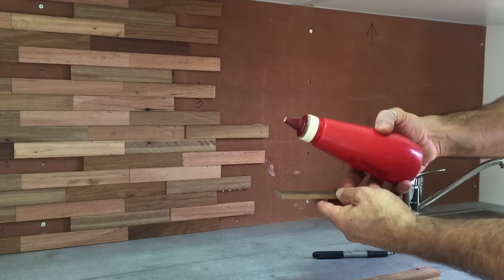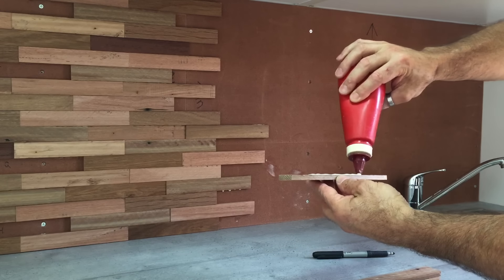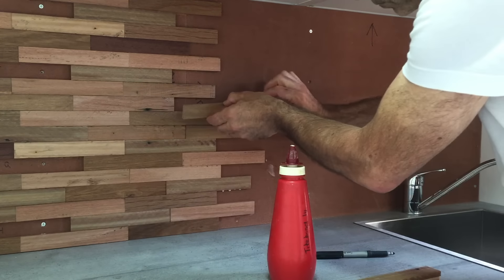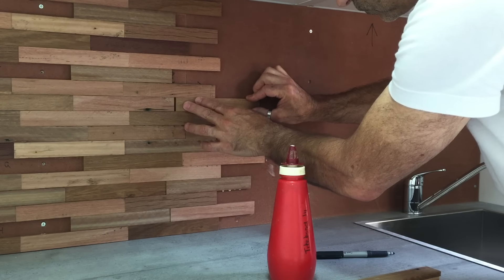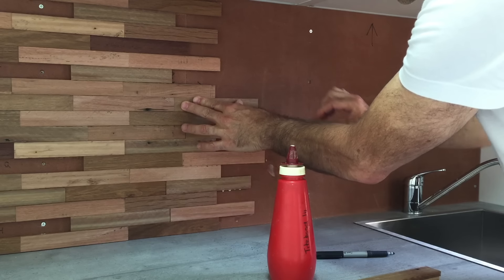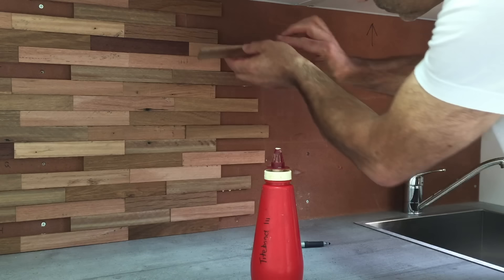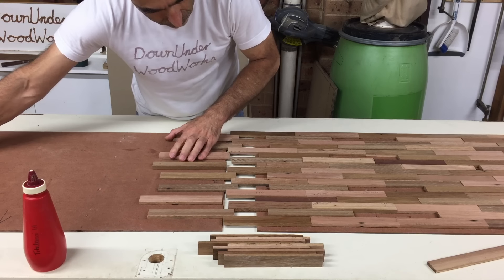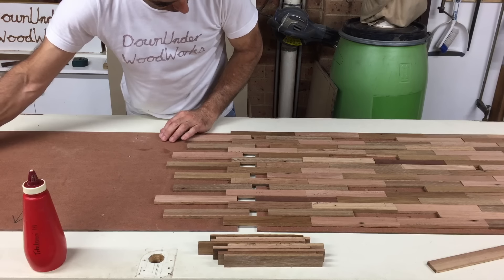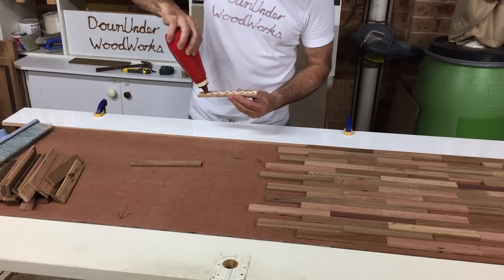I mounted the two panels back in place so I could start gluing the first lot of pieces on that second panel. Having the two in place meant they would get glued in exactly the right spot. I was careful to make sure I didn't get any glue on the end that would overlap the first half, as I didn't want them glued together at this point. You can see here how perfectly they align, so all that's left is to finish the glue-up on that second half.